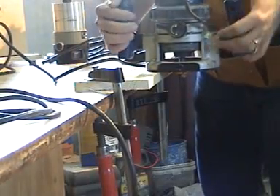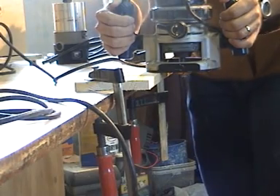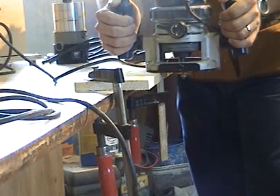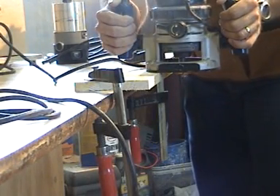For router cuts, for example, I've got a rabbet bit in this router setup. You want to make a maximum cut of a quarter of an inch. A three-sixteenths or an eighth is really recommended, but the maximum depth of cut would be about a quarter of an inch.